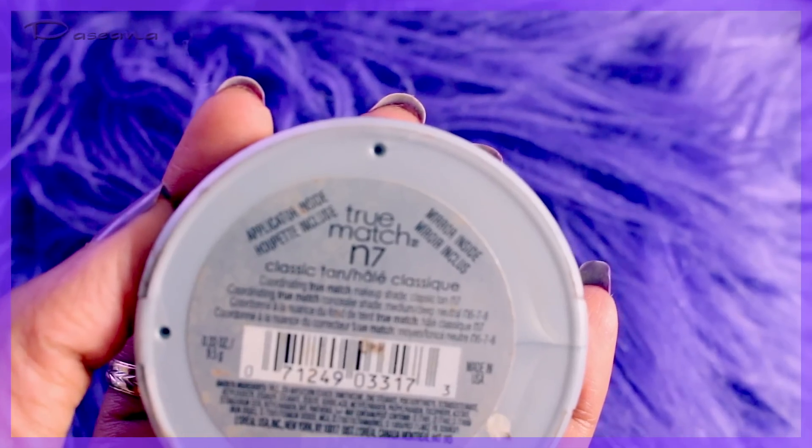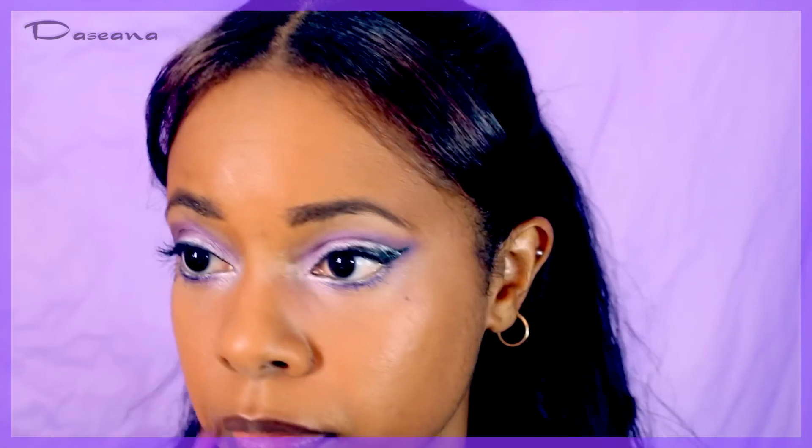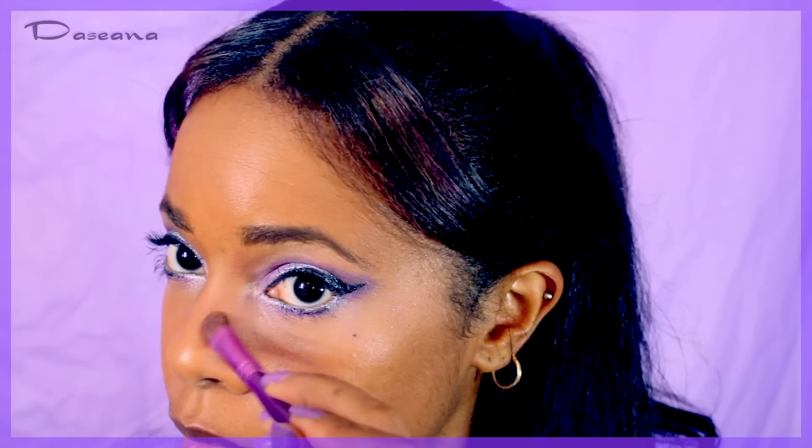Contouring the face a little bit with a face powder that's slightly darker, doing the cheeks, forehead, and the sides and bottom of the nose. Then using a white shimmery eyeshadow to highlight the nose, cupid's bow, and cheeks.